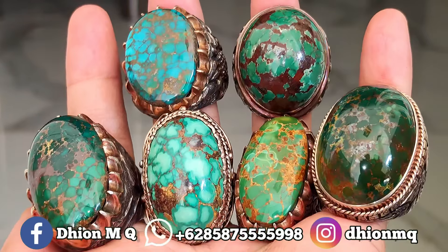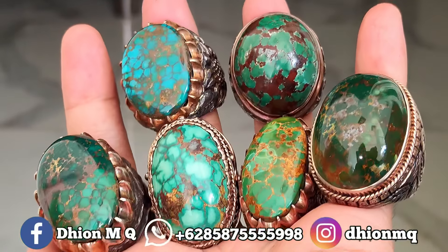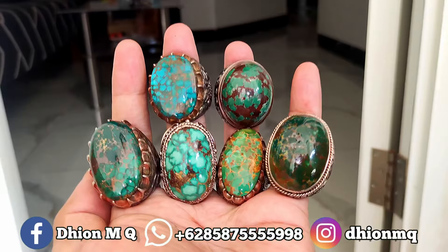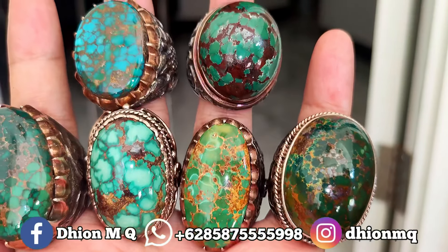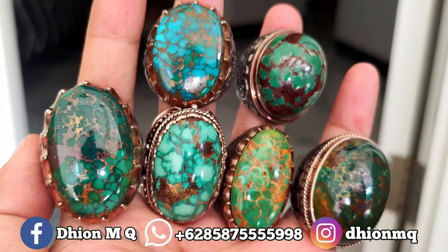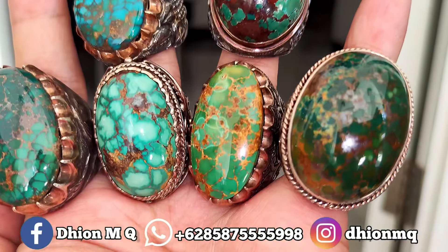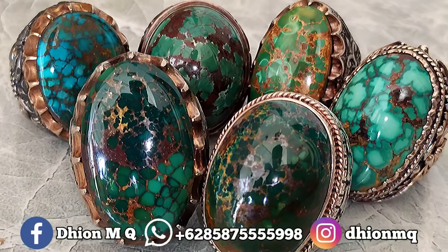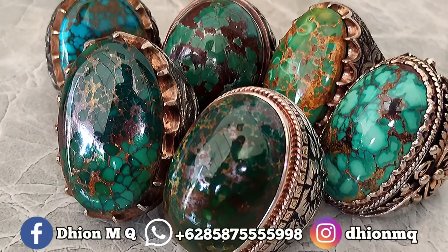Silahkan bila anda berminat. Harganya di kisaran 6.500.000 sampai di 25.000.000. Harganya nego masih bisa dibicarakan lagi, syukur-syukur anda mau borong, saya kasih harga yang lebih spesial lagi. Untuk spesial review batu virus persia yang istimewa kali ini, jangan lupa di-like, subscribe, dan juga komen. Sekian, Assalamualaikum warahmatullahi wabarakatuh. Terima kasih.